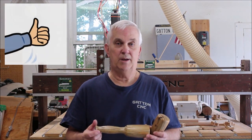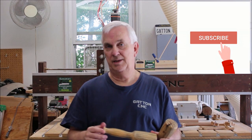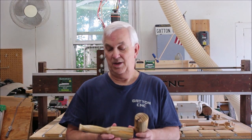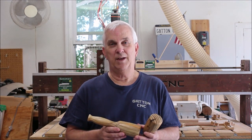As always, thank you very much for watching — I appreciate all the comments and thumbs up and all that kind of stuff. If you haven't already subscribed, please think about subscribing and hit the little notification bell and you'll get a notification every time I upload a new video. I look forward to seeing you next week when we do the giveaway — thanks for watching.